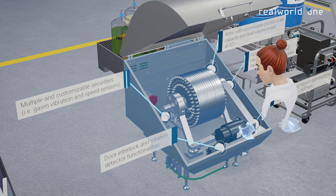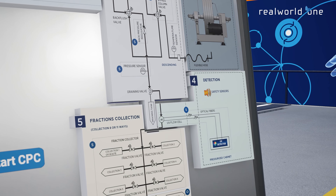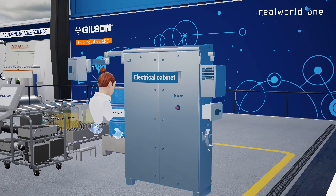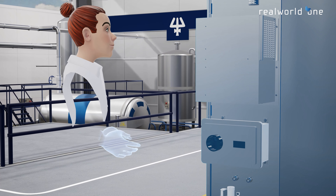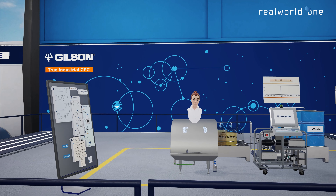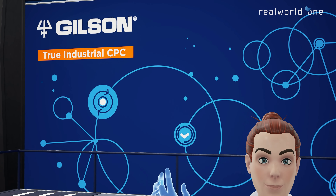Their pneumatic valves are resistant to physical and chemical strain. Developed with operational safety and compliance in mind, the ATEX certified electrical cabinet, as part of the Verity CPC Process System, is fully isolated from the rest of the SCID. Reach out to our experts today to discover how Gilson's Verity CPC Process System can help you in your industrial purification project.